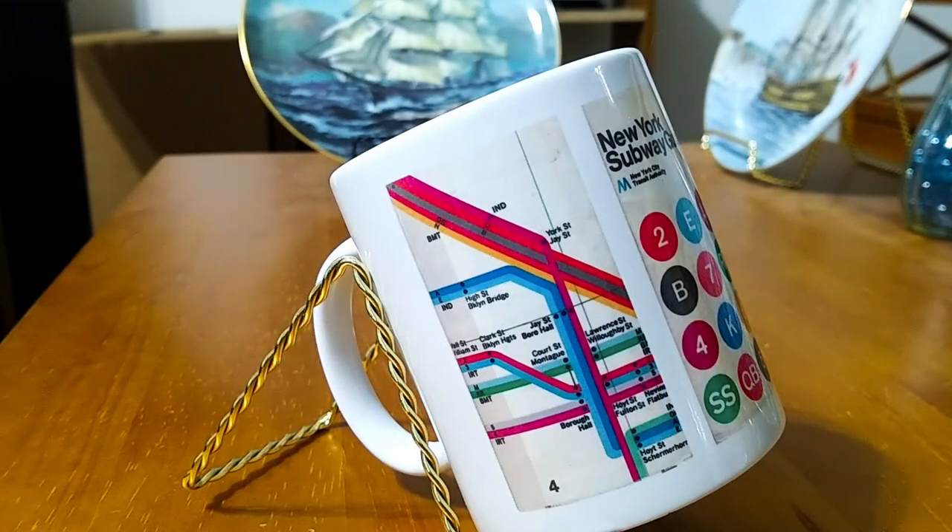This is the other side of the 1974 second type of Massimo Vignelli map. This was the back of the map when the map was fully folded. So the previous image was the front of the map, and this is the back of the map when it was folded up.